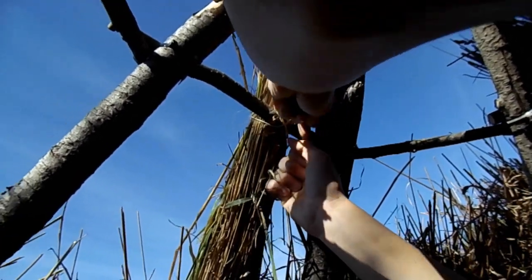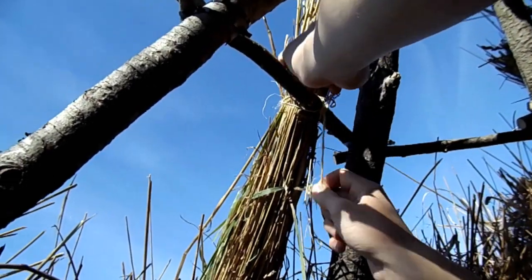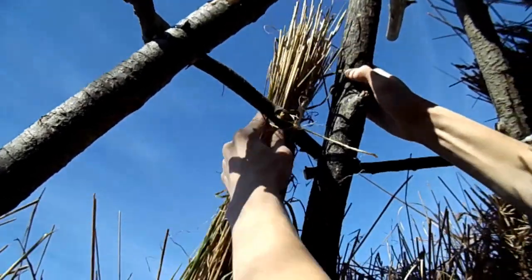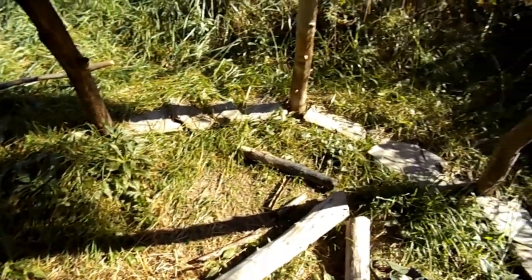Then double knot it. You can position it where you want — right there should be good.